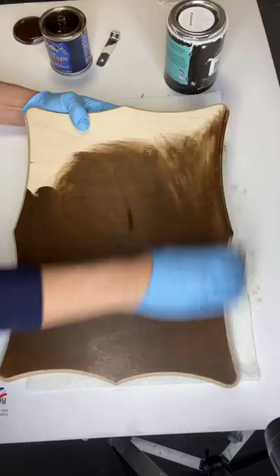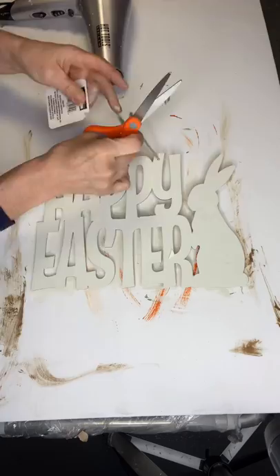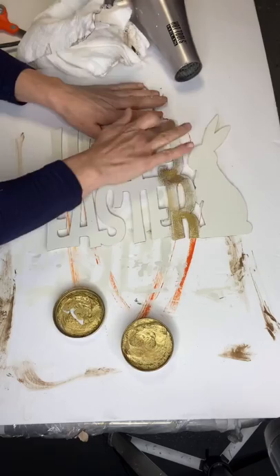I found this board from Lowe's — I believe it was about six or seven dollars — and I'm staining it with General Finishes Antique Walnut. Once that was dry, I sanded my Happy Easter and took some Prima from Redesign Gilding Wax, and with my finger I just added the wax to all the letters of Happy Easter.